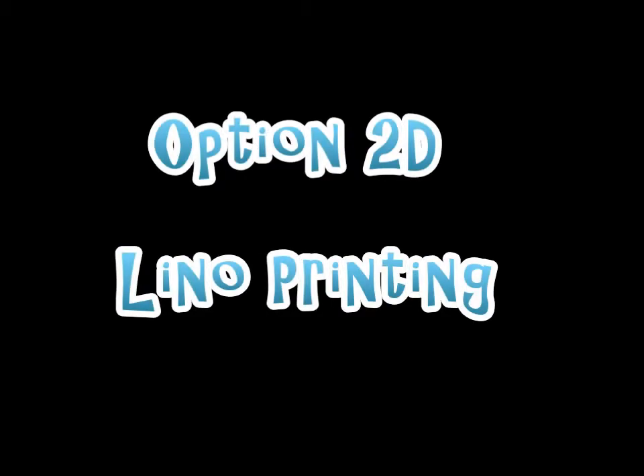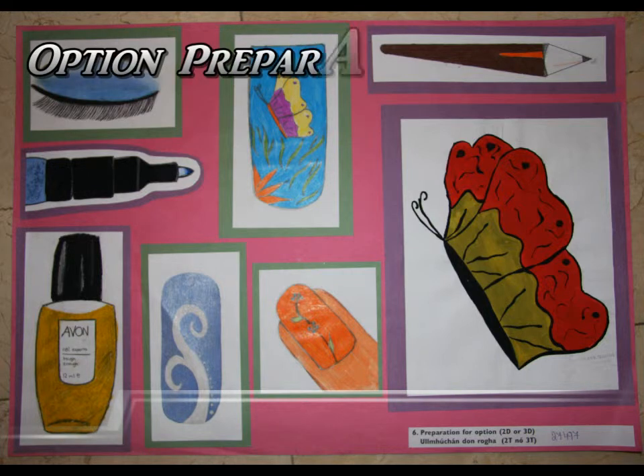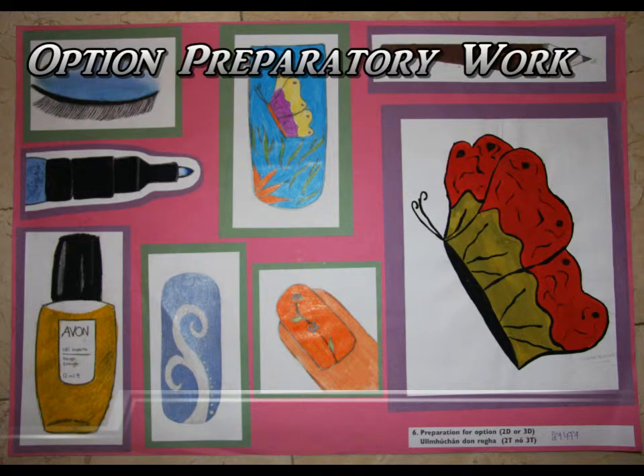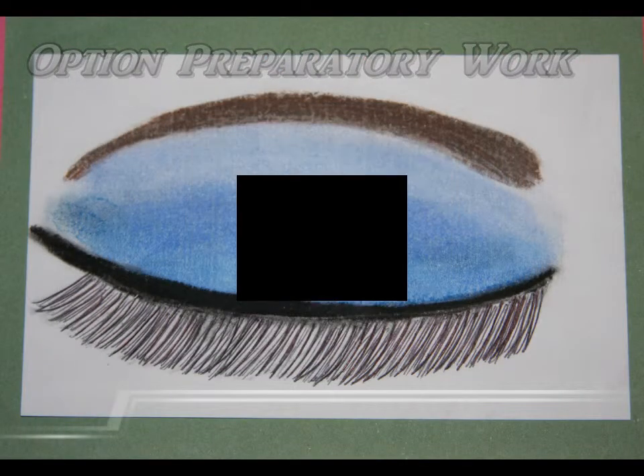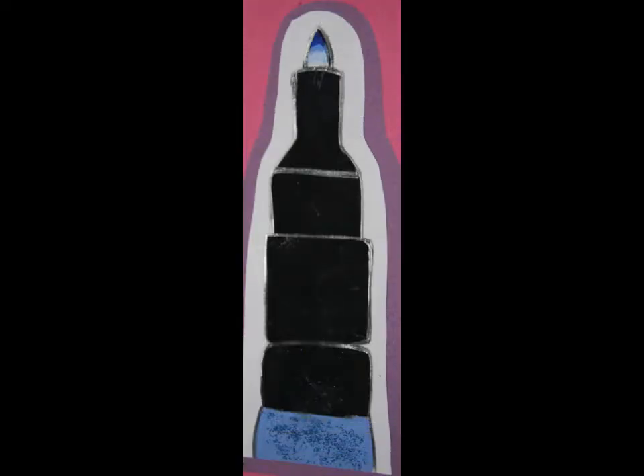My option: line printing. My option was linking everything together. I had a variety of different sketches on this preparatory sheet. This is a closed eye done with chalk and pen. The tip of eyeliner in a blue colour that I painted.